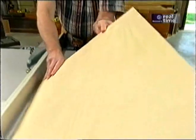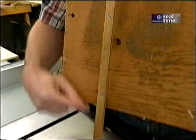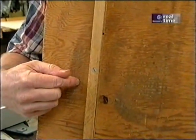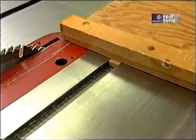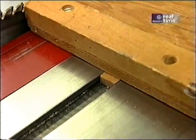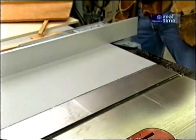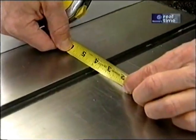I've just ripped the panel to 21 inches wide. One of the key elements of this jig is the hardwood strip that's screwed to the plywood bottom. The fit of that piece in the miter gauge slot determines the accuracy of the jig. This one, after many years of use, has developed some slight play, and I want a nice snug fit. So the first thing to do is measure the slot — it will vary slightly from saw to saw. This one is just a little over three-quarters of an inch.